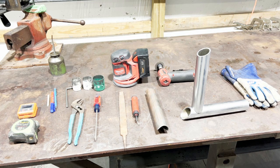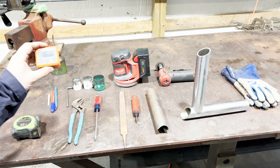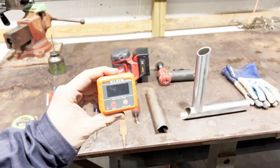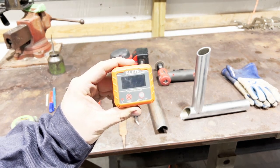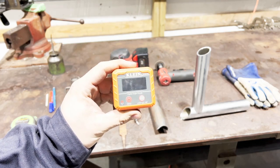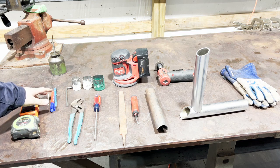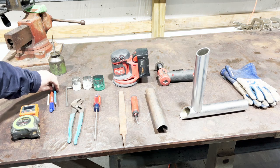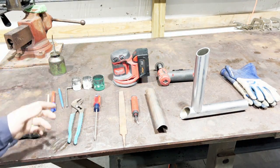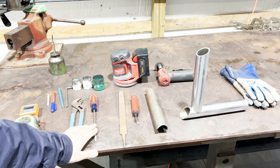This is our tool layout for what you're going to need today. A tape measure of some kind. A digital angle finder is what I use — you could use a standard mechanical angle finder, but I've always used a digital; it works the best for me. Some type of marking device, whether that be soapstone, one of these silver streaks, or just a permanent marker.